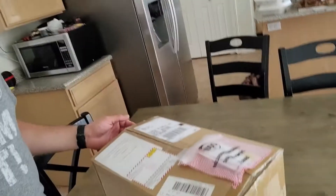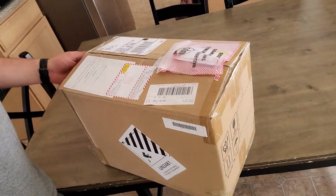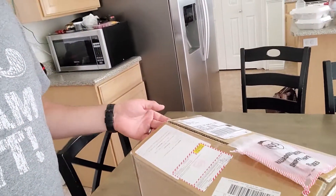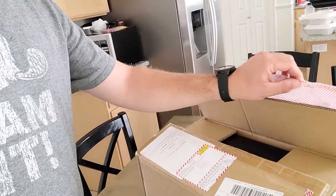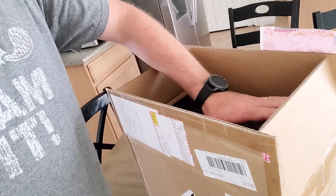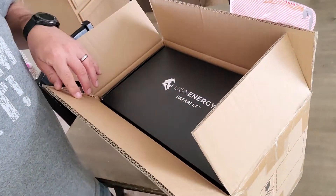Today something came in and I'm super excited because I've been waiting on this for about a week and it's here. So without further ado I bring you the package. So I started to open it, cut my tape and open this up and it was what I thought it was. So I went and grabbed the camera and we'll go ahead and unbox it and see what we got.